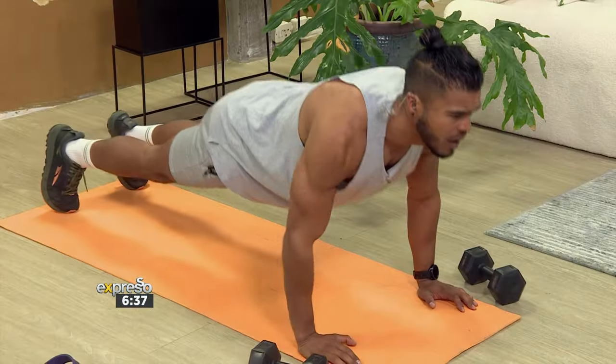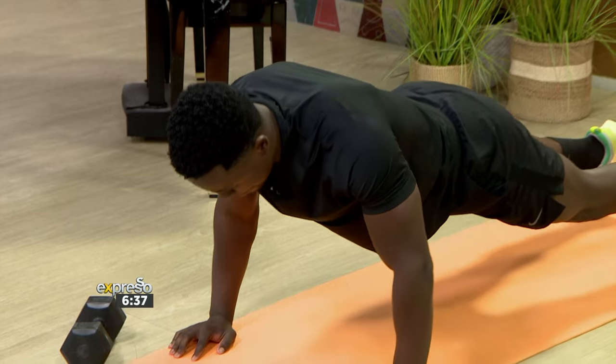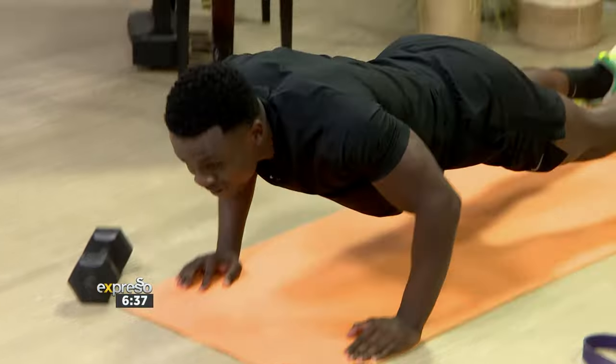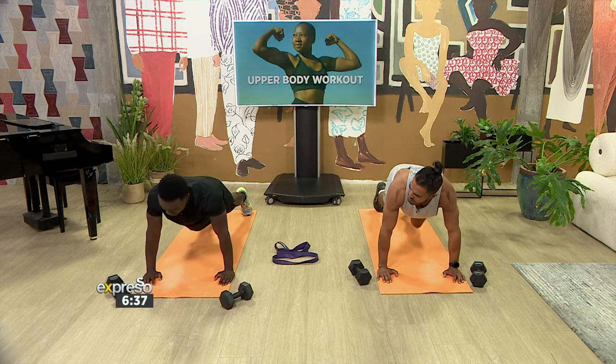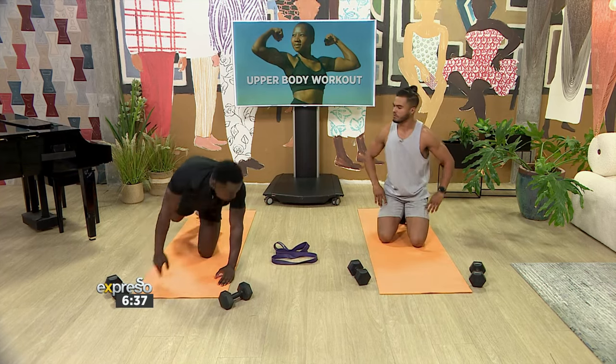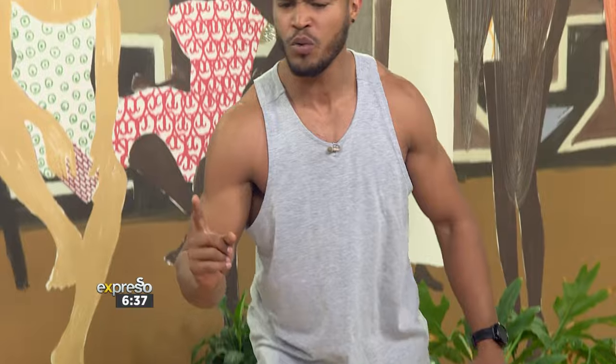Definitely feeling both of those, probably about six reps in. I like the fact that you're going nice and slow, making that control count. Every rep is a proper workout — we're not rushing through this one. That's important, right? You want to get that contraction, you've got to slow it down. That's where you get the gains. So step one, we've got that exercise.